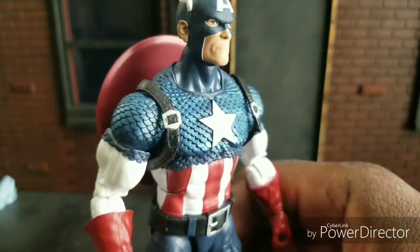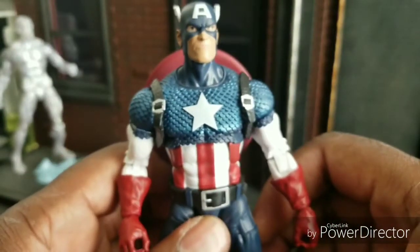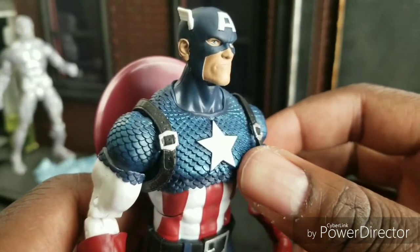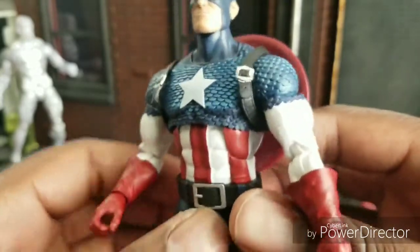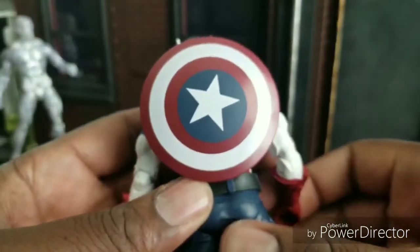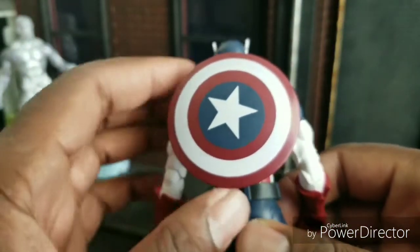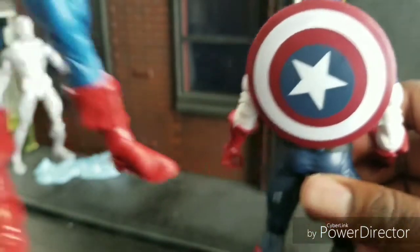As far as the body goes, it looks like a new sculpt, and I must say I'm really digging it. The chainmail — this is the first time we've ever gotten actual scales on a comic release version. I know the Worthy Cap did have it as well. You can see here that this shield is off — it's not perfectly centered like it should be.